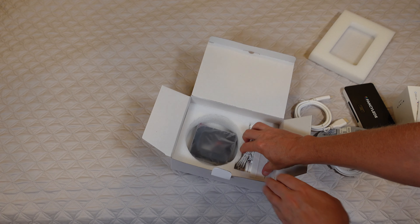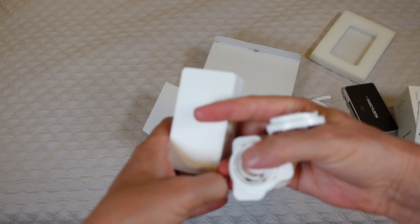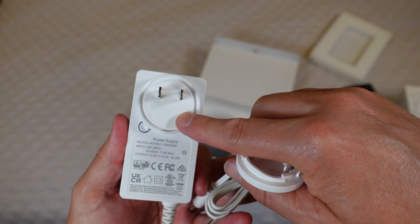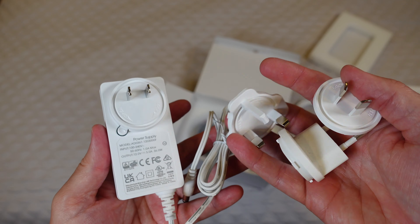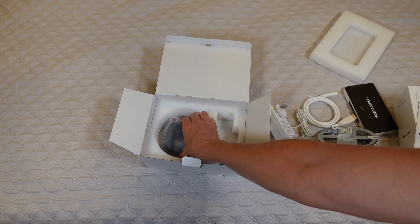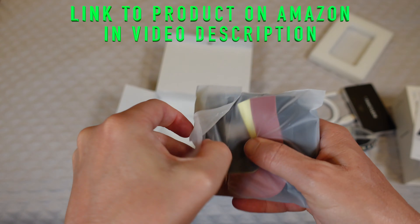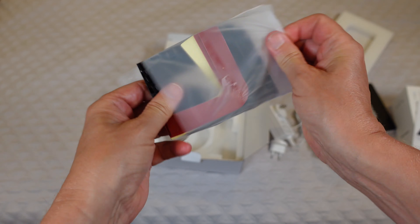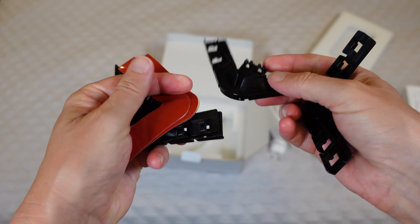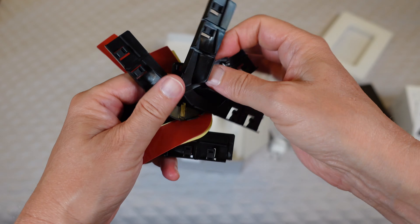You're also going to get your plug, and this box includes plugs for no matter where you are in the world. It's got the US plug already attached, which is what I'll be using, but they include plugs for international use as well. Last but not least, you have some corner pieces that help when you're applying the strips to your TV — they guide them along the corners, and there's adhesive to stick it to the back of your TV. Really useful.